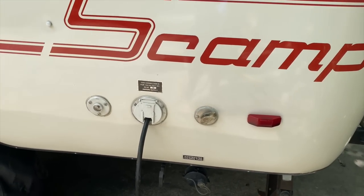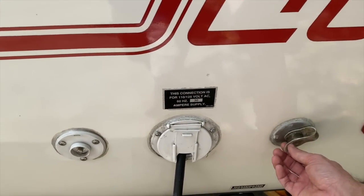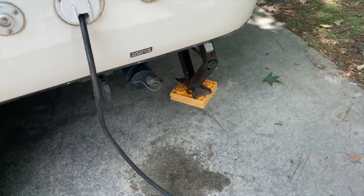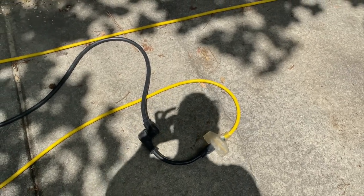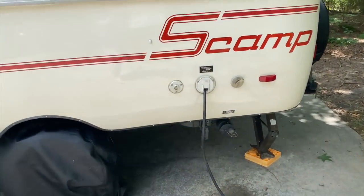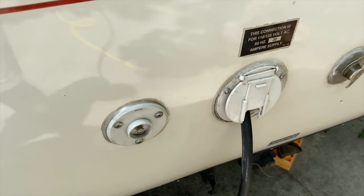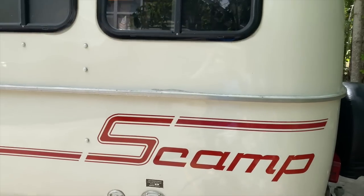On this side you have your water inlet — this is where you'd bring the water into the camper, so it would come in if you were on city water here. Then you have your power cord, which right now is running off just a regular wall outlet — I have a little adapter for that which would come with it as well. That's what I do when I'm at home, but usually you're running off 30-amp power. And then you have this little input coax cable here, which is if you want to tap into a campground's cable connection.